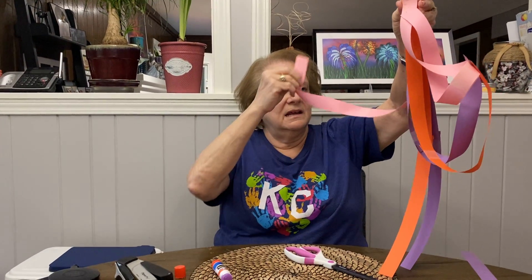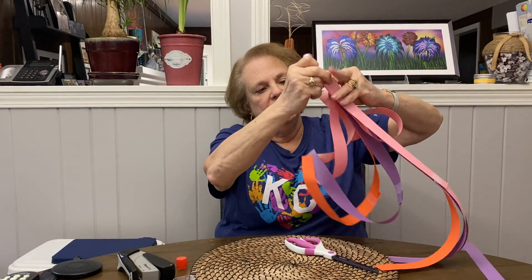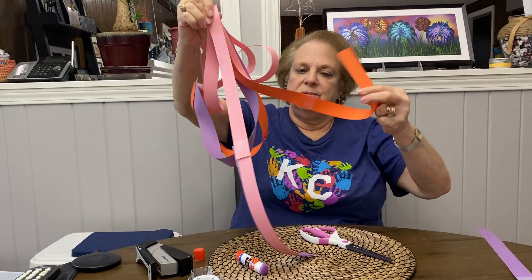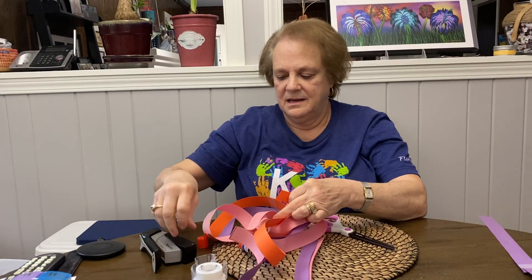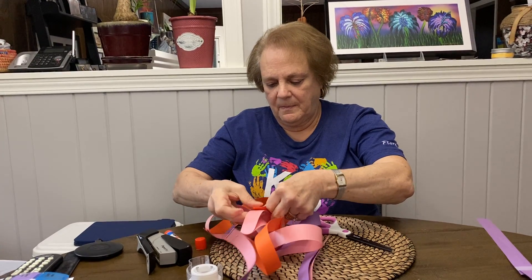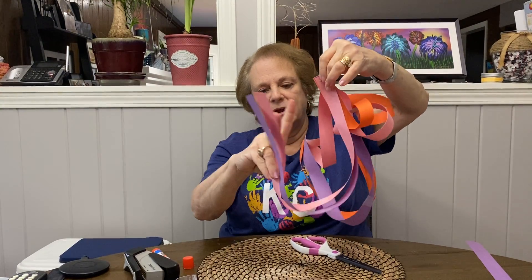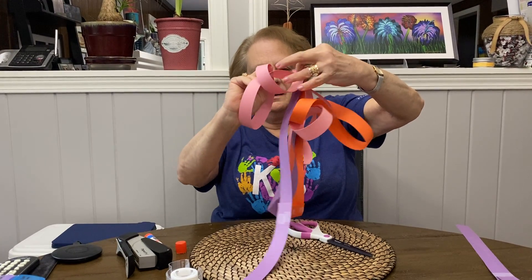Now I'm going to take this one and give it a big old twist and come up to the top. Made it shorter, but I twisted it a lot. And we have three more. I'm going to twist it again and attach it to this one. And there's another one — I'm just going to make a great big curl and put it up here.